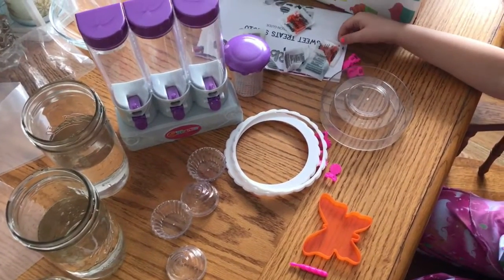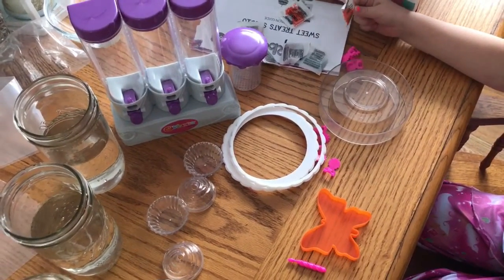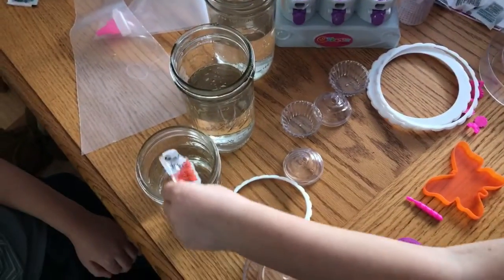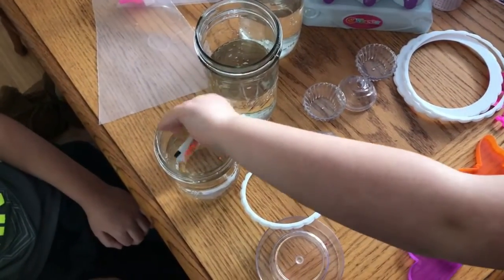Hi, today we're going to do some Orbeez. First you get your Orbeez packet and pour it into a jar.